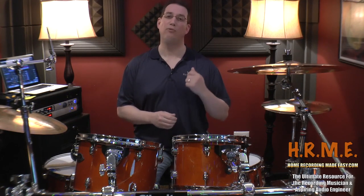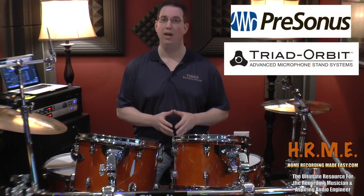No $3,000 microphones, high-end custom drums, or outboard gear will be used. We are just going to use gear that is obtainable by the average musician and audio engineer. Before we get started, I want to personally thank PreSonus and Triad Orbit for providing some of the equipment we're going to use in this series. Be sure to visit their website for more information about all the great products they have to offer.